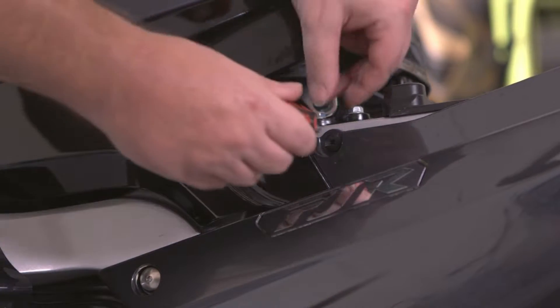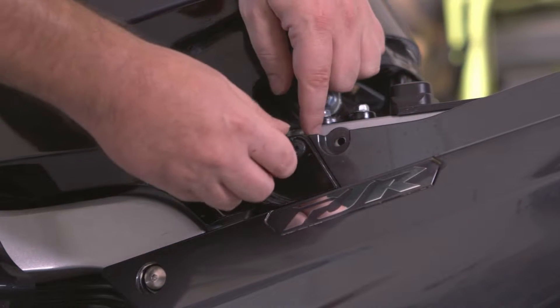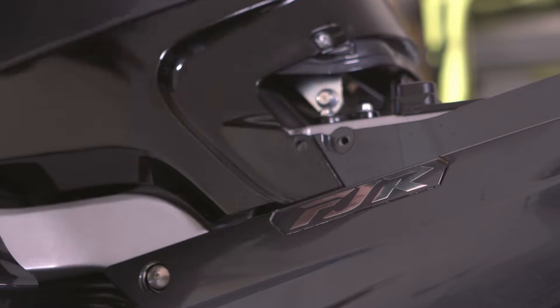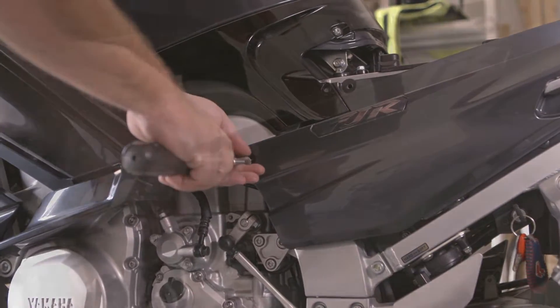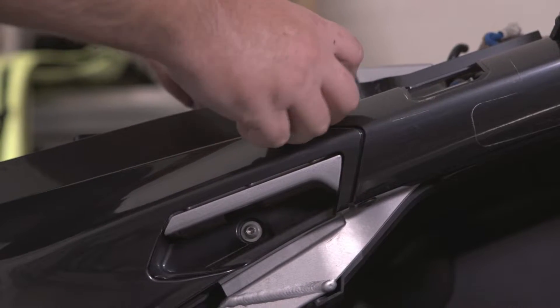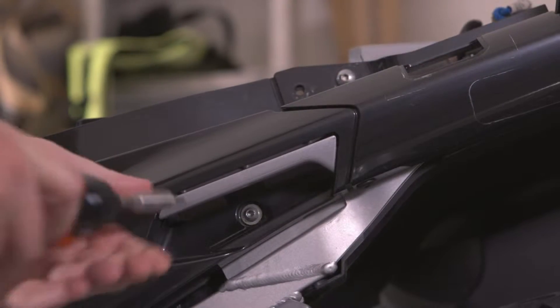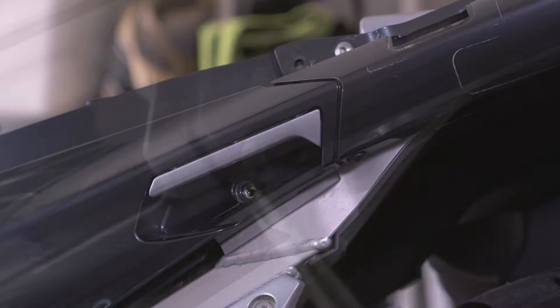Remove the two quick fasteners at the top near the driver's seat. Remove the bolt that's at the front of the piece of fairing. At the back near the passenger seat, remove the quick fastener, the bolt underneath the handle, and the quick fastener located underneath the fairing to the right of the handle.